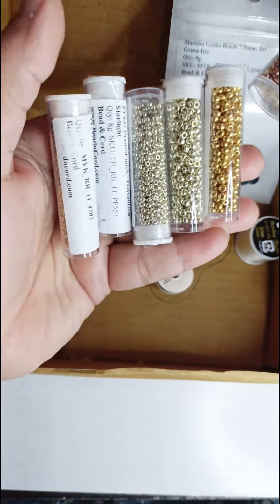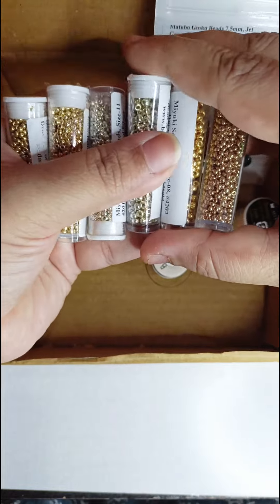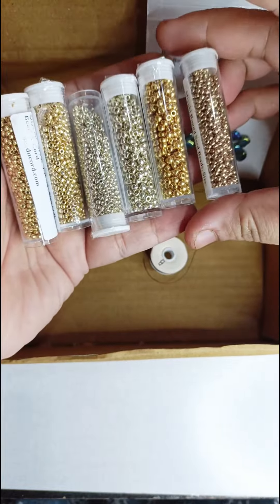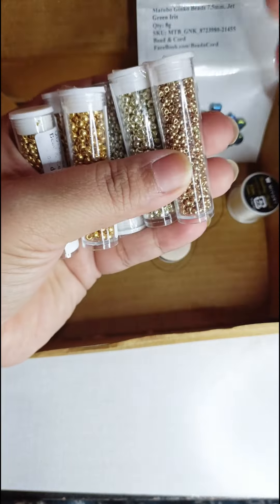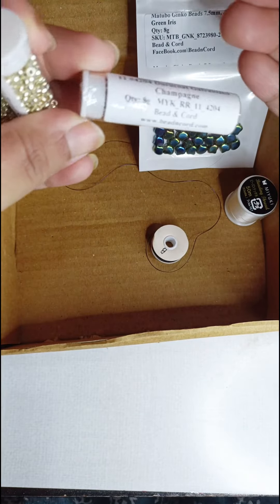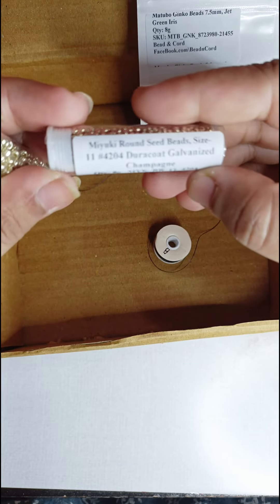The most important reason why I made all the purchases from them was that they had galvanized duro coat beads in their store, which is nearly impossible to find in India. I was looking for those galvanized duro coat ones because the metallic beads I got here often de-colored.